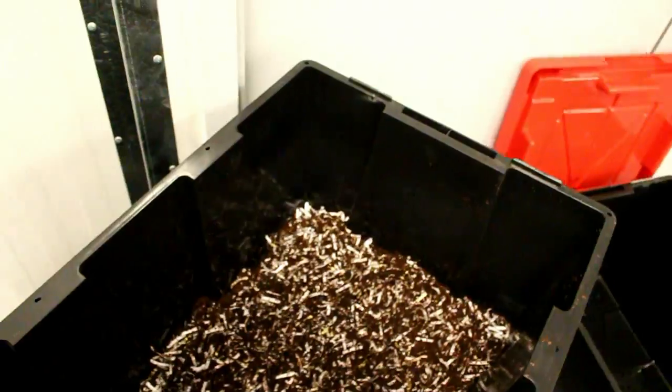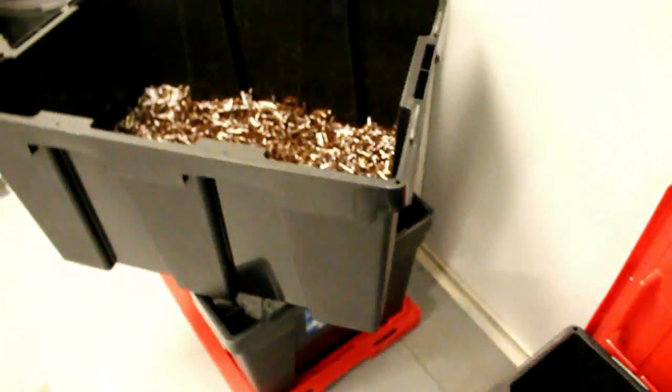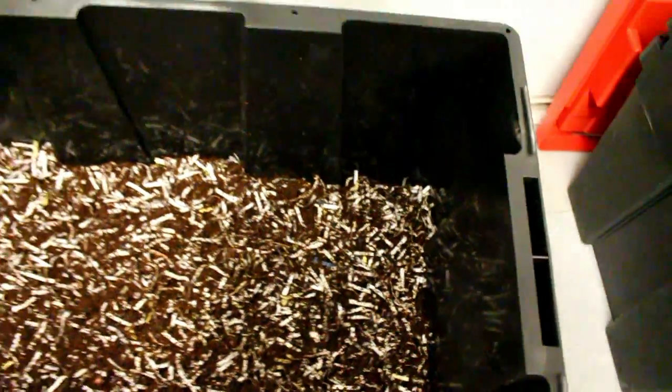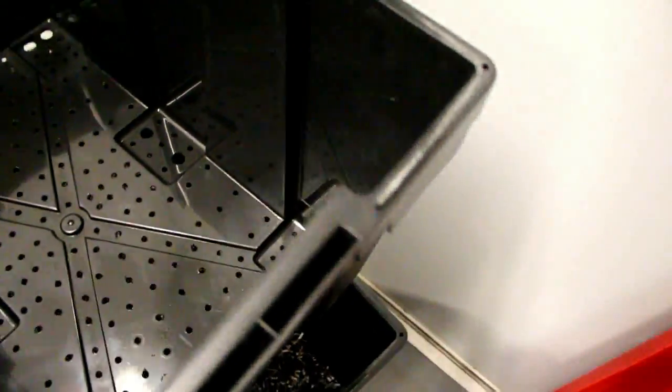Your bottom bin you're going to want to leave as is. It collects liquid dripping through the compost trays, and that liquid is high in anaerobic bacteria, which is actually bad for your plants. All subsequent stacked bins should have holes punched through the bottom so the worms can travel between bins. Food scraps are added to the bins with bedding, and once they fill up you simply stack another tray on top and continue adding bedding and food scraps.